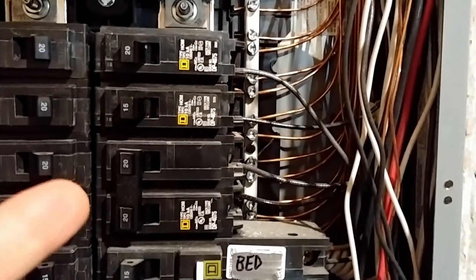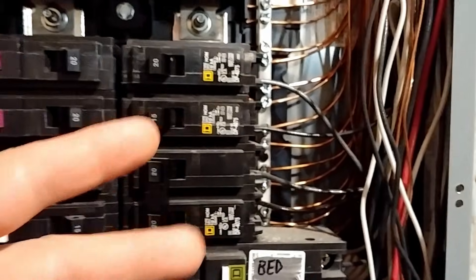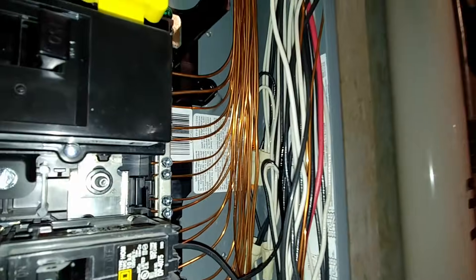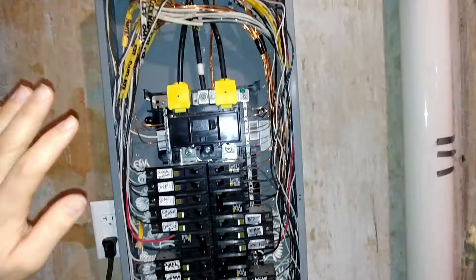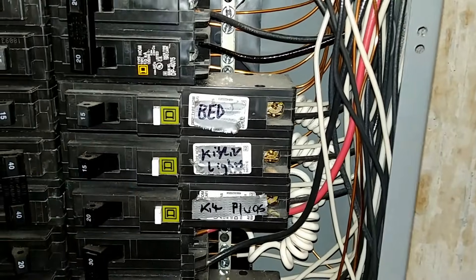The third one down is a double pole breaker feeding an air conditioner — a 20 amp double pole. The air conditioner needs two legs of power at 120 volts each, so it can simply be a 12-2 wire — your regular yellow cable. You'll notice both wires connecting here are black. You can do that with black electrical tape or in this case that wire was colored with a Sharpie. You can see where the Sharpie ends and the wire turns white again — that black designates it as a hot wire, not a neutral, and it needs to be marked on both ends.